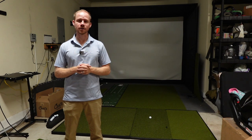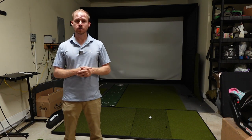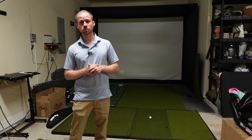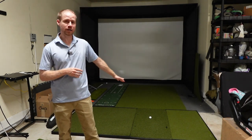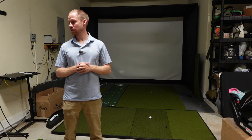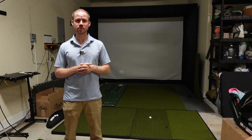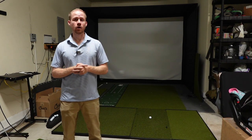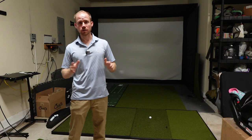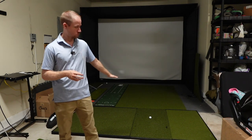What's up guys, back again with another video on hitting mats. This time we've got the Fiberbuilt Player Preferred mat — I've got the single hitting 4x8 size here in the garage. If you aren't familiar with Fiberbuilt, they are most known for their Grass Series mat, which I've done another video on — you can find it on my channel.